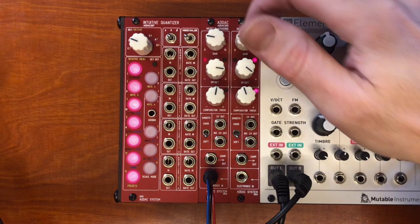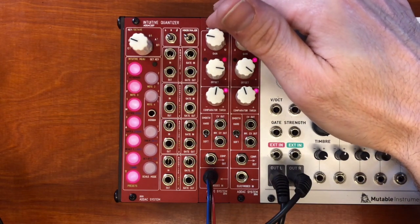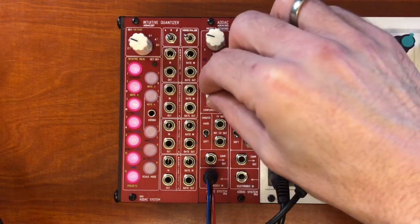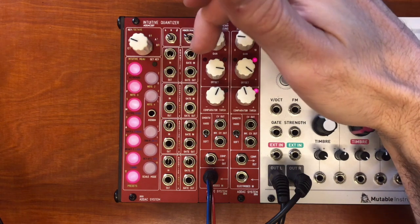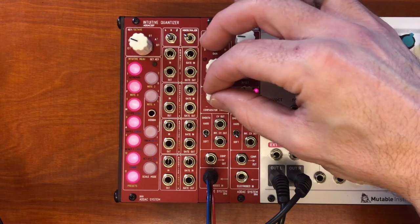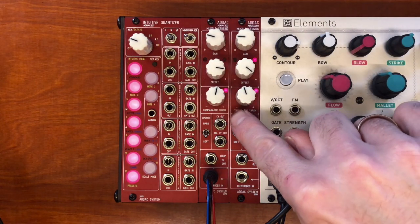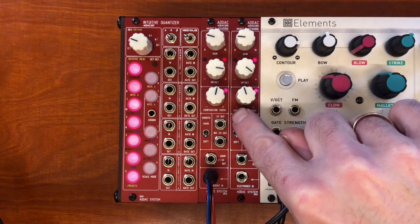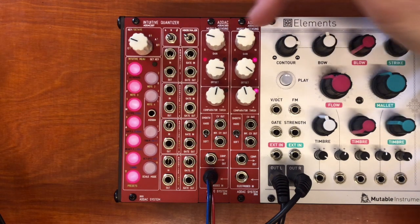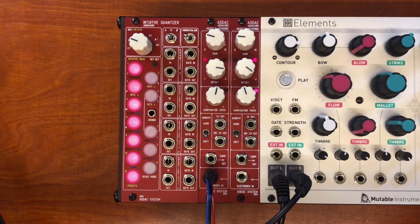Probably we don't want that flickering, so it's a little bit better to set this switch to the softening position. This here is the threshold for the CV signal — going from left to right, it's basically translated into a 0-to-1 kind of signal that you can see down here. So this is a gate signal on the basis of your electrode, and this is a CV signal on the basis of your electrode. Now that we've got that working, let's take the outputs and create something musical.